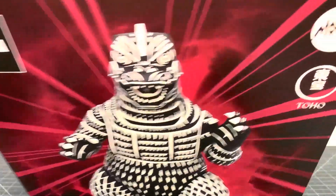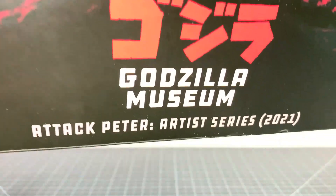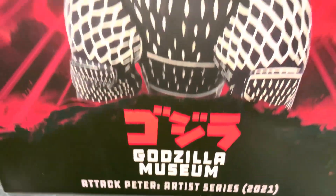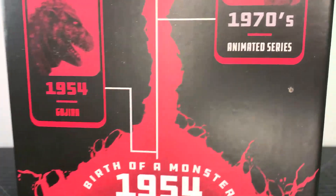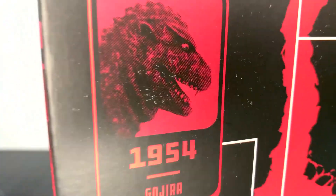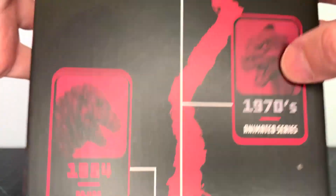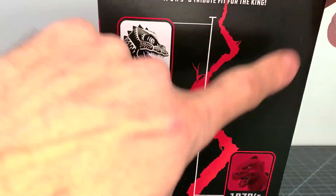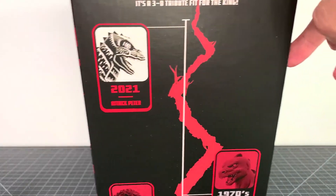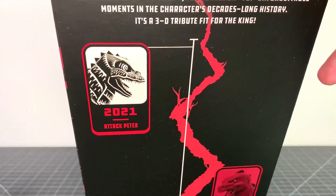What up, folks? I am UltraZilla, and today I have a review of the Mondo Godzilla Museum Attack Peter Artist Series. That's right, my zillions, this is the third of the Mondo Godzilla Museum series. And first we had the 54N anime series, although I reviewed this one first because I got that one first. And now we complete Wave 1, or Series 1, however you want to call it, with the Attack Peter.